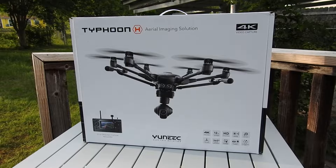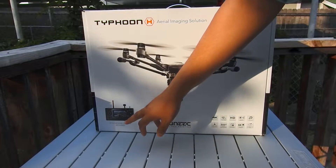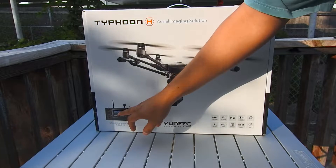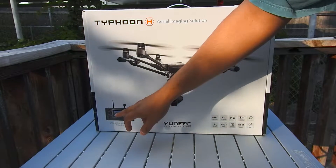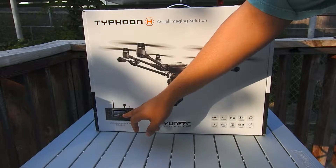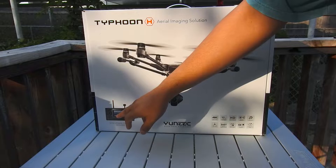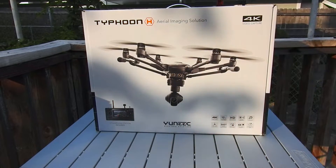Now you may be asking yourself, why is this on the channel? Well it does come with a ground control station here, this controller, and it's got a built in 7 inch Android powered tablet. So I'm going to do some videos in the future on some tips and tricks, how to get around some of the restrictions that Yuneec has put in place, such as loading the Play Store, stuff like that. So definitely keep tuned, subscribe if you haven't already, and let's get started with the unboxing.